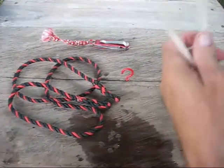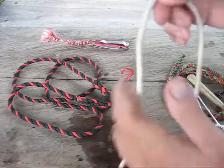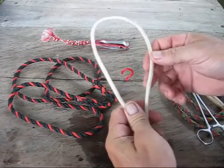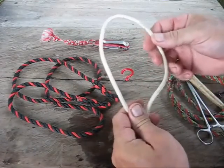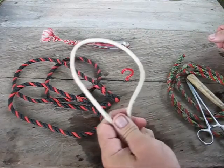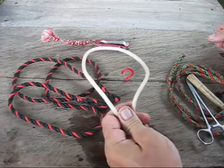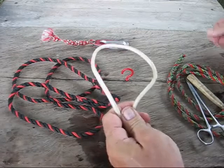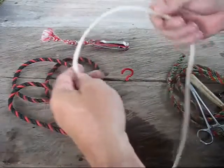Welcome to Blind Owl Outdoors. Today I'm going to show you the fireman's chair knot. It's a real important knot used in life saving. You can use it to support an unconscious victim by going under his armpits and his knees, or use it as a chair — going under your crotch and using it like a seat.